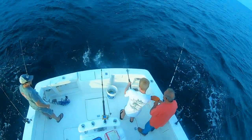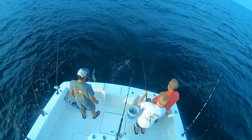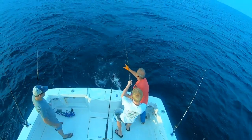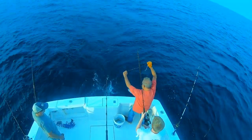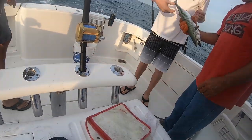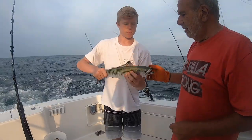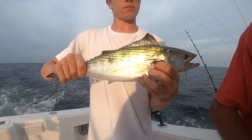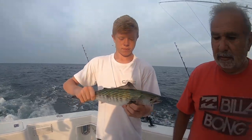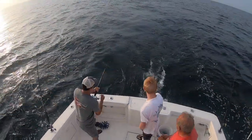All right guys, we're hooked up! See what we got - could be a mixed bag here. Looks like a little bonita - yeah, Atlantic bonita baby! Great eating, great eating. Atlantic bonita right there, good job Nicky. Nick, grab him by his tail, don't grab his mouth because he's got nasty teeth. That is excellent sashimi, really good - that's what they call an Atlantic speedster right there.